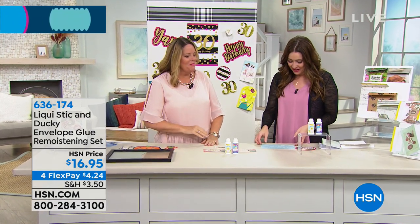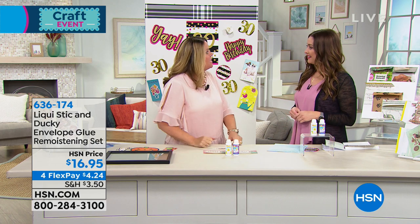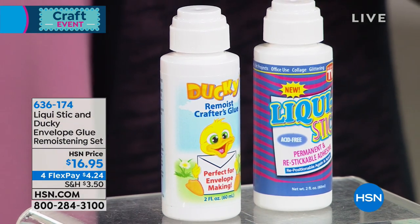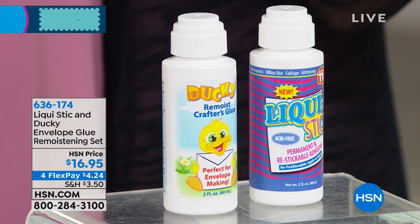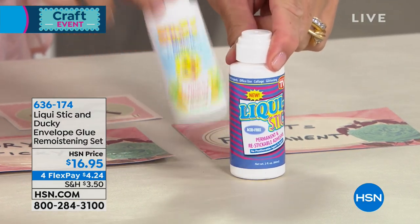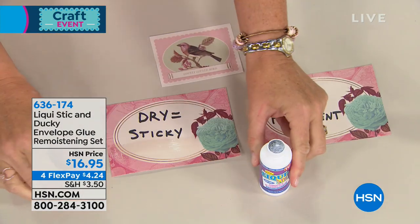Monica Kroger is joining us, and it is so wonderful to see you. I am excited to be following these great products. This is the perfect adhesive accessory to all of the card making we've been doing today. You basically need this — for $16.95 you get the full size Liquid Stick repositioning glue, which is so cool, and you're also getting the remoistening glue. You're getting two products: the first is a permanent and repositionable glue.